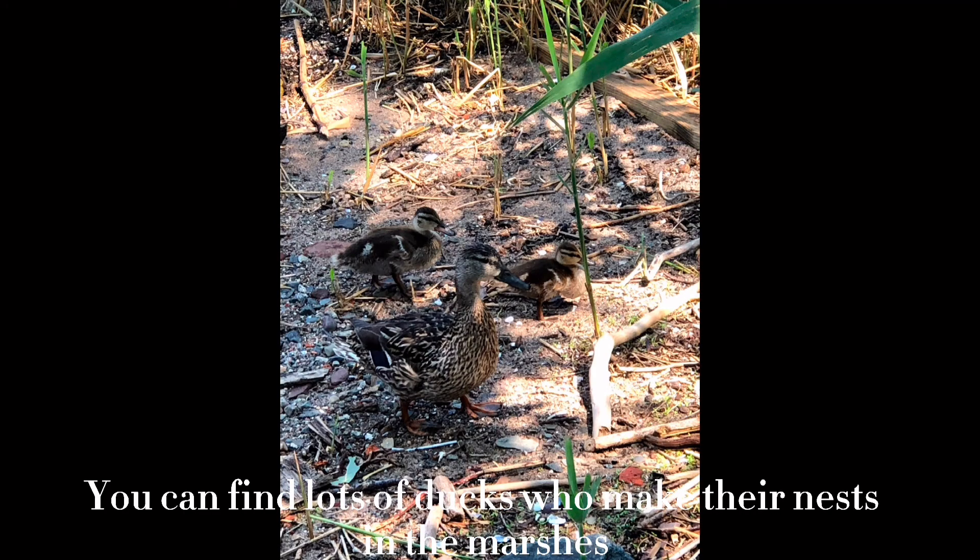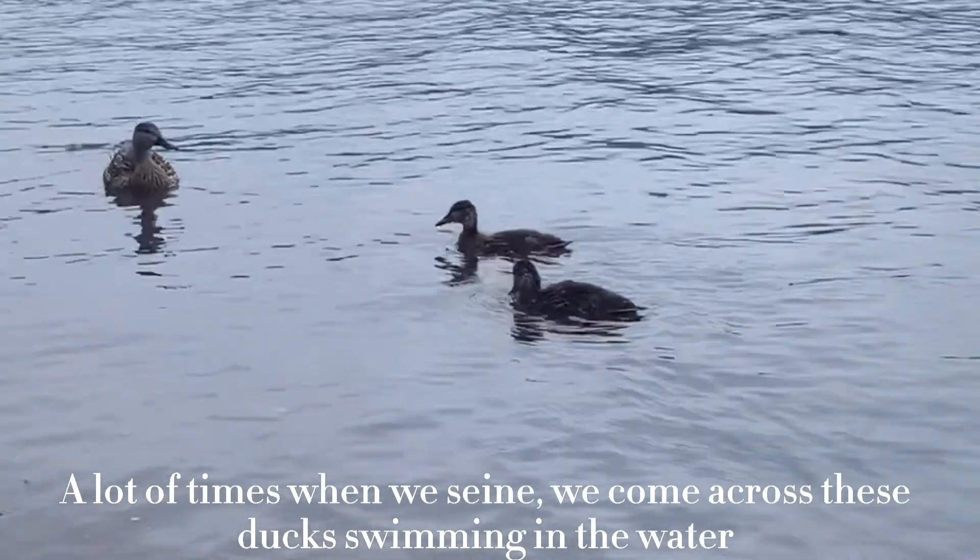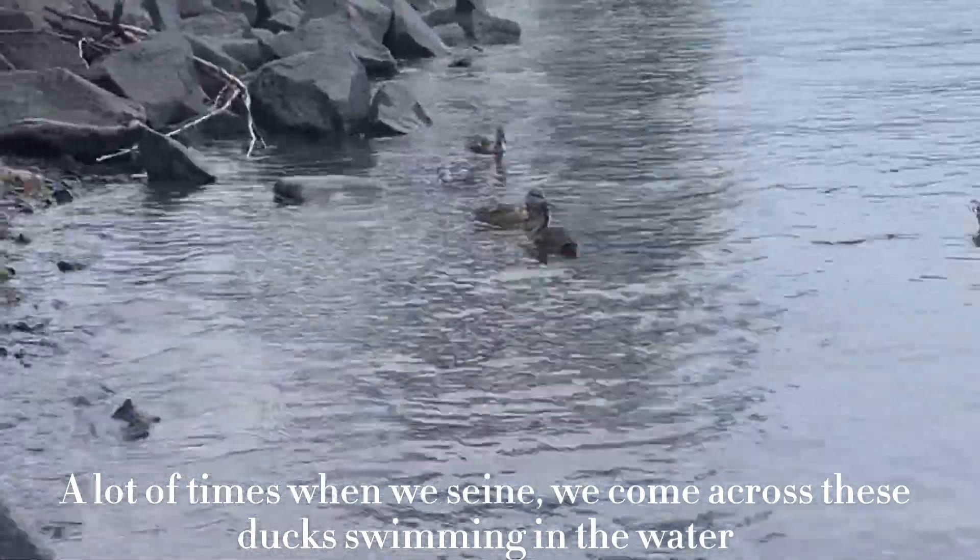You can find lots of ducks who make their nests in the marshes. It's always really cute to see the little ducklings waddling with their mom. A lot of the times when we seine, we come across these ducks swimming in the water.